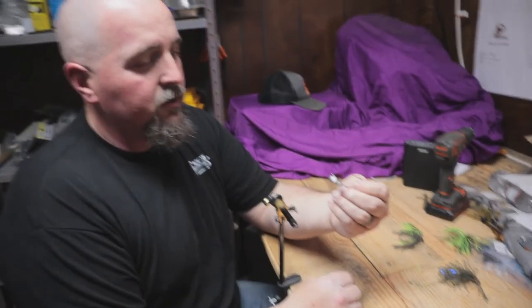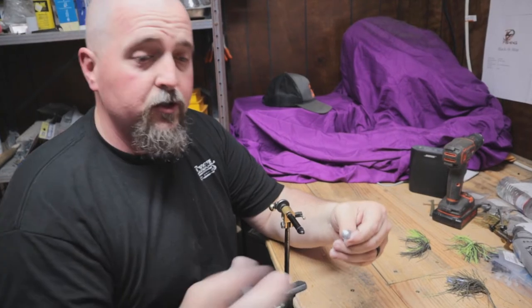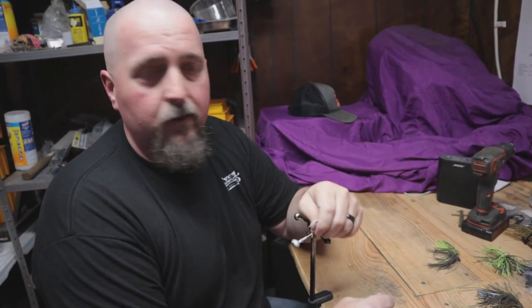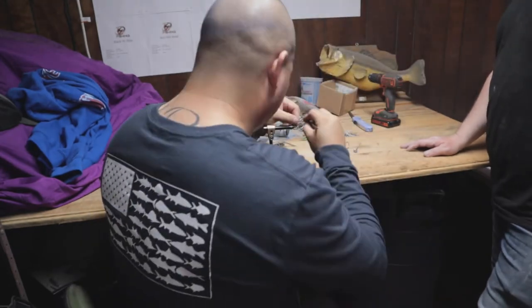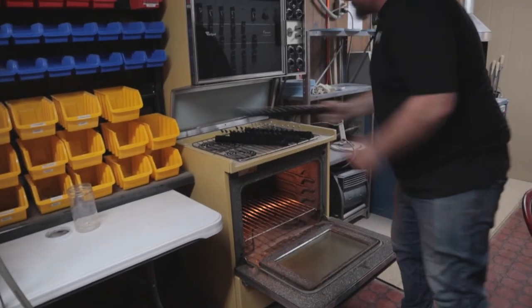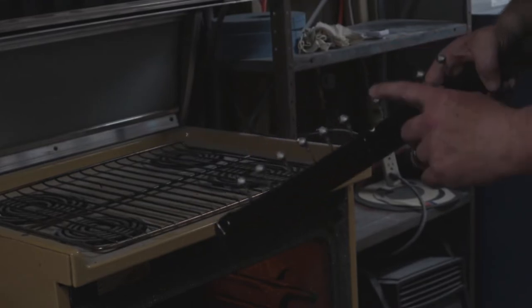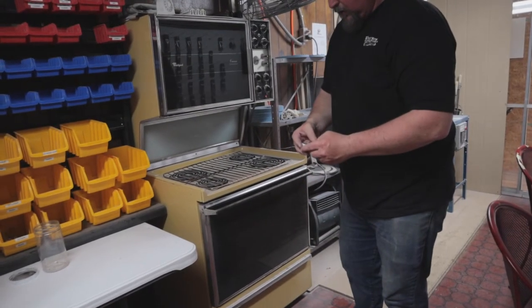Eddie's the boss today — he gets to pick the jig head color, skirt colors, and weed guards. Anyone who wants to do this can come to my shop. Some people are hands-on, some aren't, but I like working on these so anytime you want to come by we can definitely work on them. Right now we're fixing to preheat all of the jigs that Eddie just got through making — he's gone from bare hook, cast the lead, filed them down, and now they're ready to preheat for paint. We're going to set our timer for five minutes.